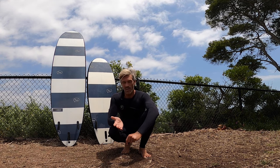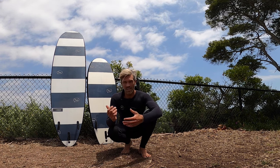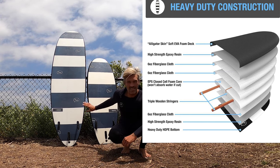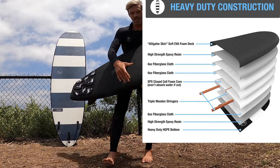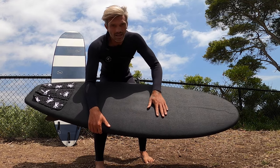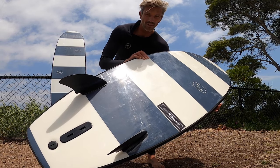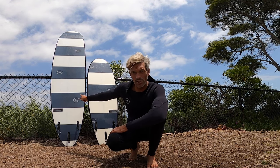Let's start out with the construction of these guys. They are a hybrid construction — epoxy surfboards, fully glassed, with a slick semi-soft bottom and an alligator soft top over a fully glassed EPS and epoxy construction. They have a little bit of weight to them, you don't need wax at all, and they have FCS one fin boxes.